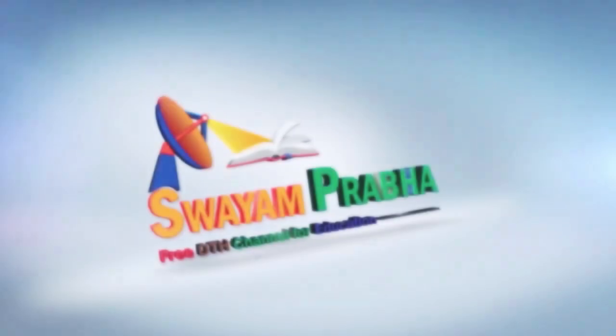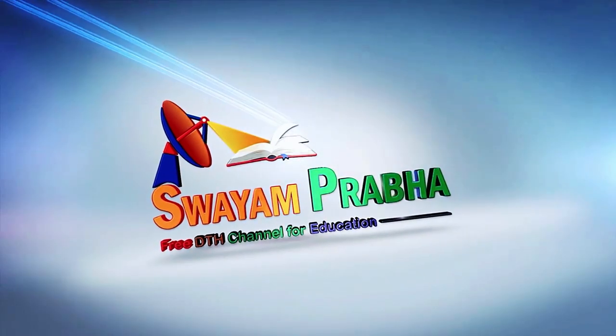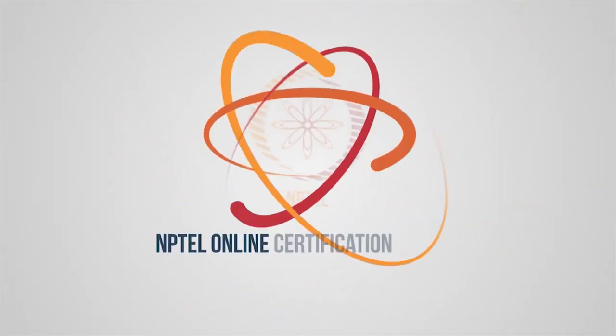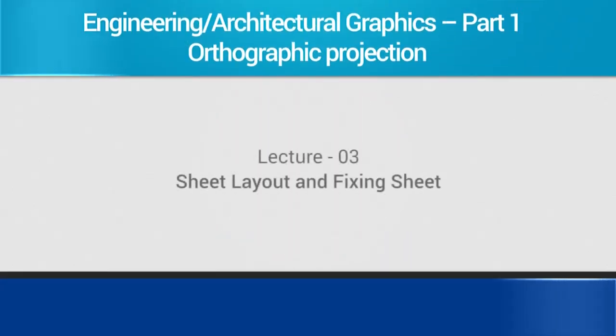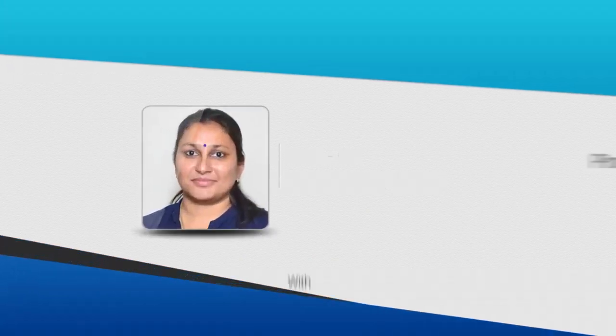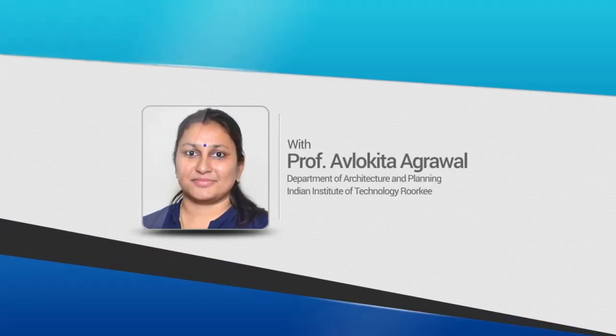Swayam Prabha, Digital India, Educated India. Good morning. Welcome to the third lecture of this course on architectural graphics. Today we are going to learn how to fix a sheet.